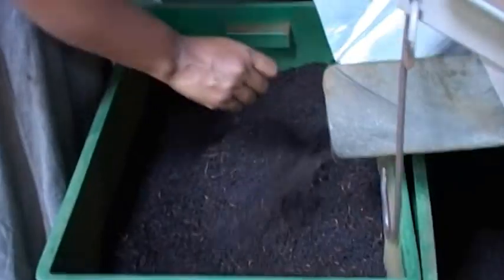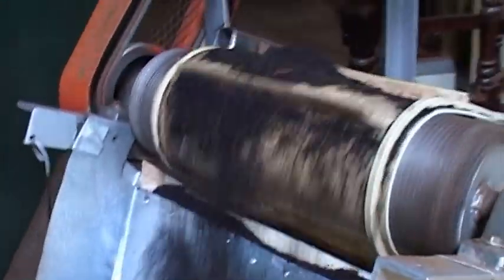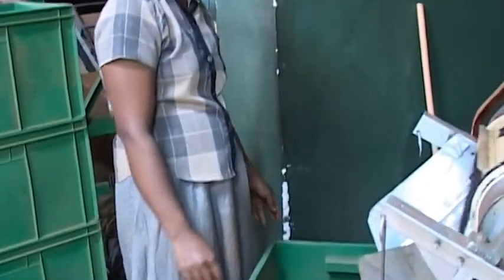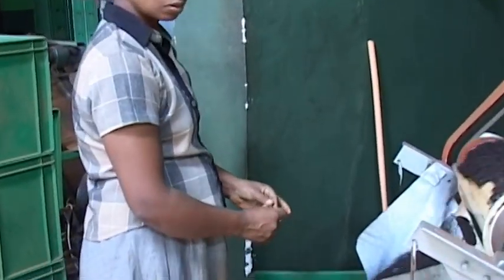Thereafter, the tea leaves are brought down and put into roller machines. The machines we see here are called roller machines, and they are used to crush the leaves. The leaves are crushed for around half an hour.